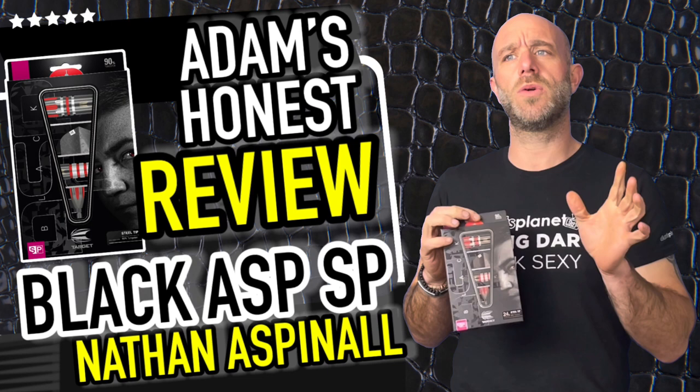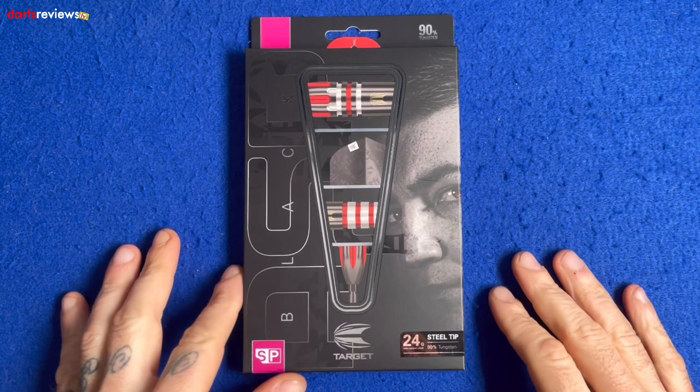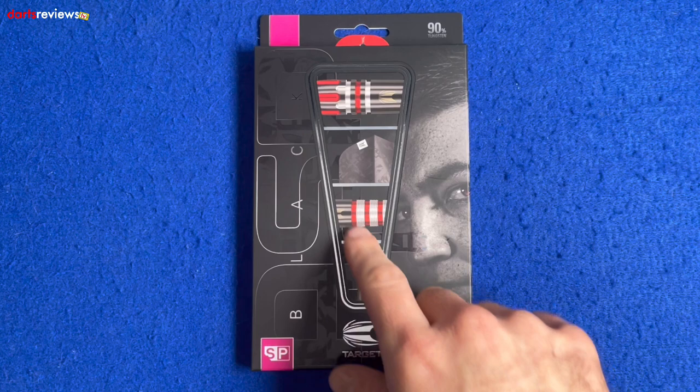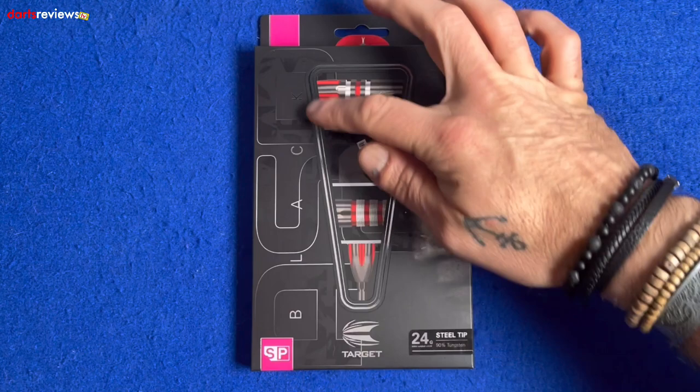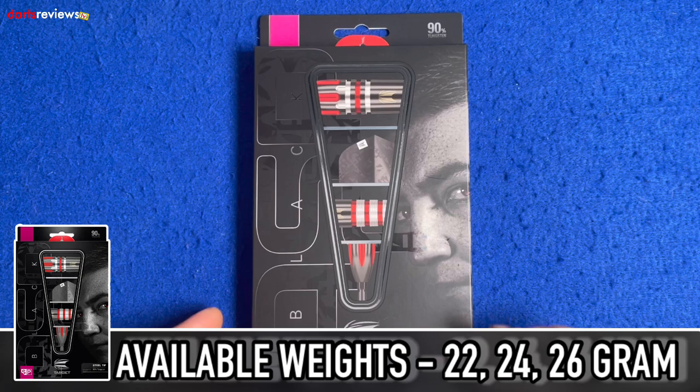Let's go and open the box. Here's a closer look — these are the Asps, the Target Nathan Aspinall darts, the black SP ones. First glance at the box: nice little image of the Asp, no window, just images giving a clue what the darts look like. 'Aspinall' engraved on there, the SP logo, and 90% tungsten — 24 gram, 90% tungsten steel tip dart.